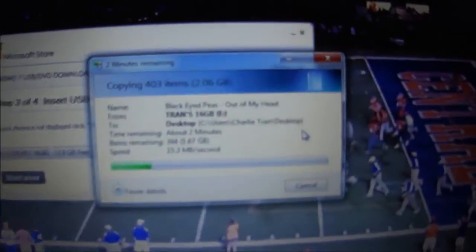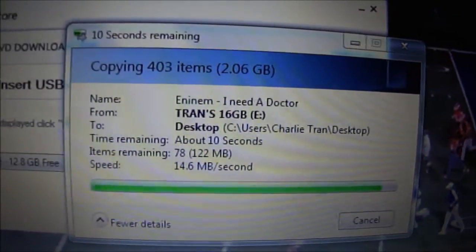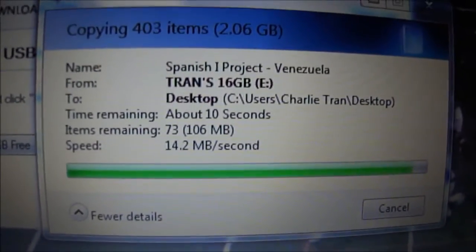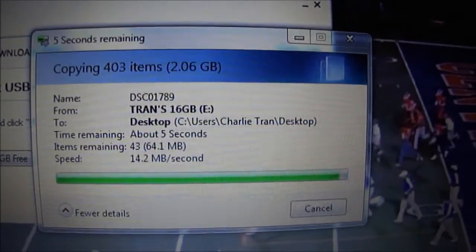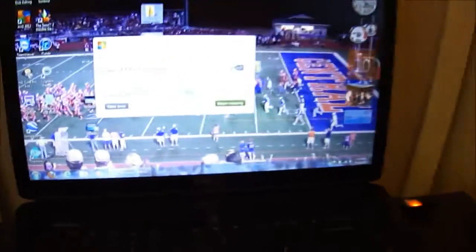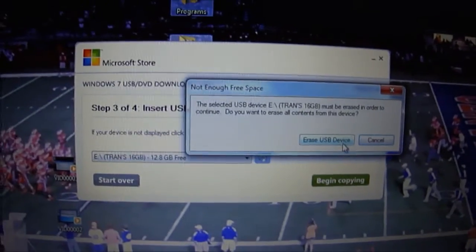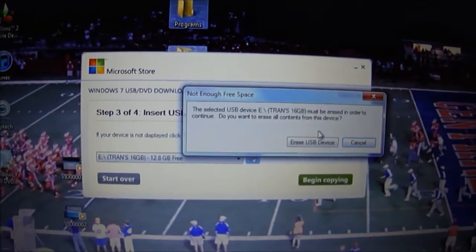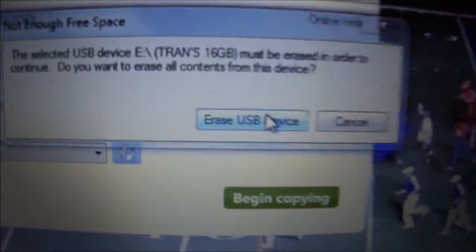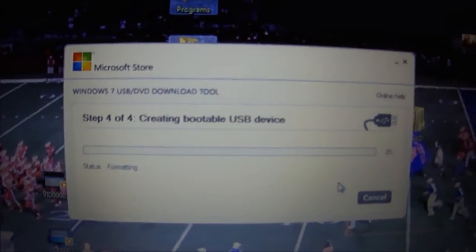I'll wait for the backup to finish before proceeding. Also important to note: you have to make sure your computer can boot from USB before you even start this process. Check your BIOS settings. This is becoming more common since laptops are starting to ship without CD drives as everything goes solid-state.